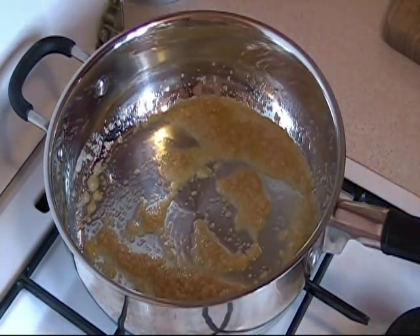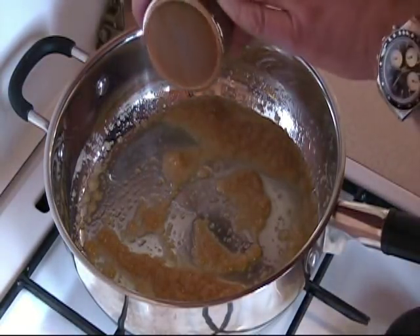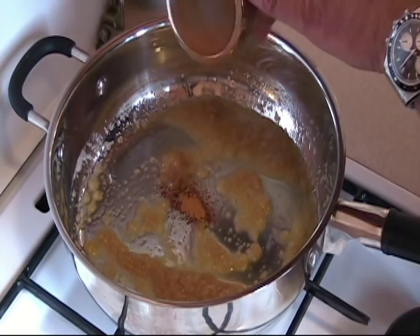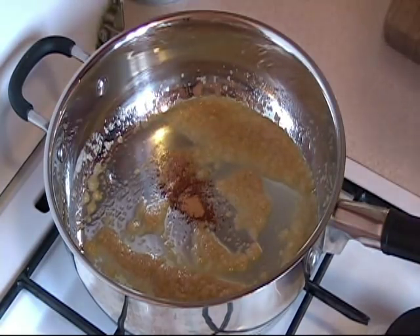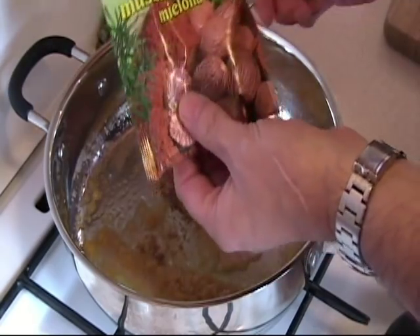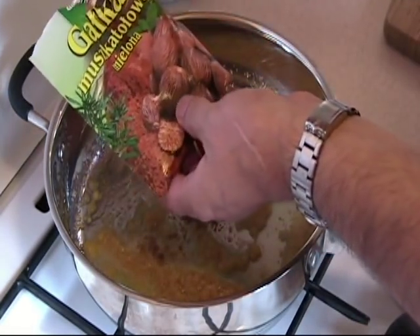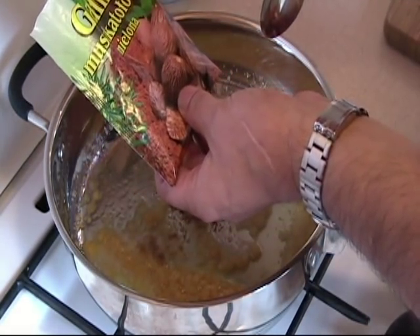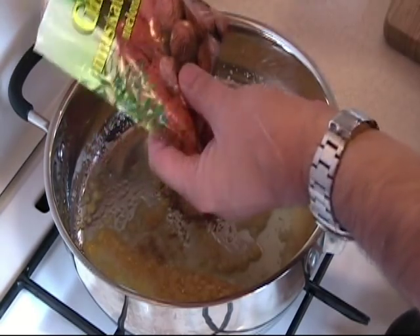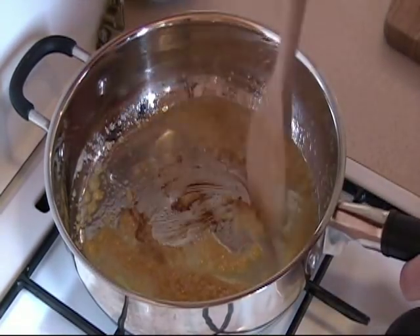Now we add about a quarter teaspoon of cinnamon, and we add a quarter teaspoon of nutmeg. This one is Polish — I am not even going to try to pronounce that one. And we move that all around.